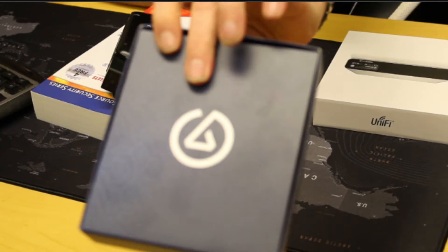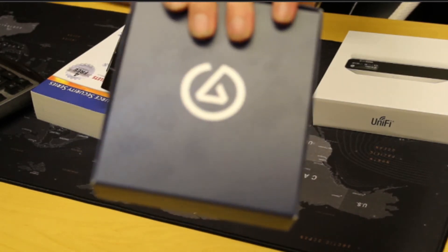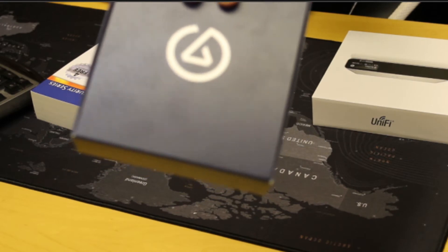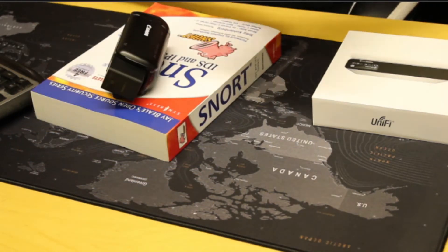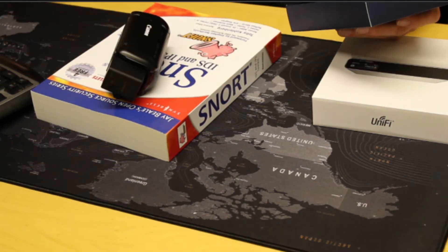We've got the Elgato capture card to go with it, so I'm going to plug that in now and see what difference we get between the quality of the EOS through USB versus through the capture card. We bought the Elgato Cam Link, the 4K version. I tried to hook my Canon EOS 600D up to it and it just didn't work — unfortunately the Canon camera will not do a live view while you've got HDMI connected to it, so that was kind of a waste of time.